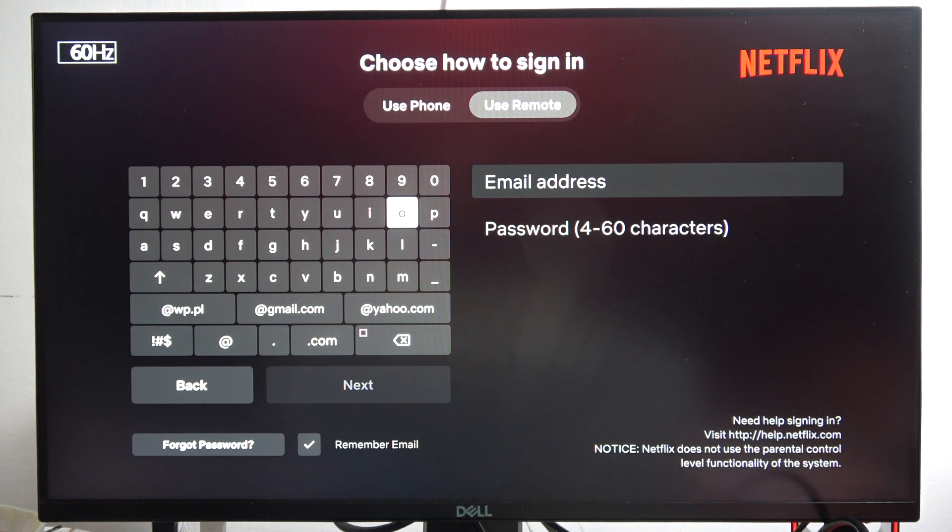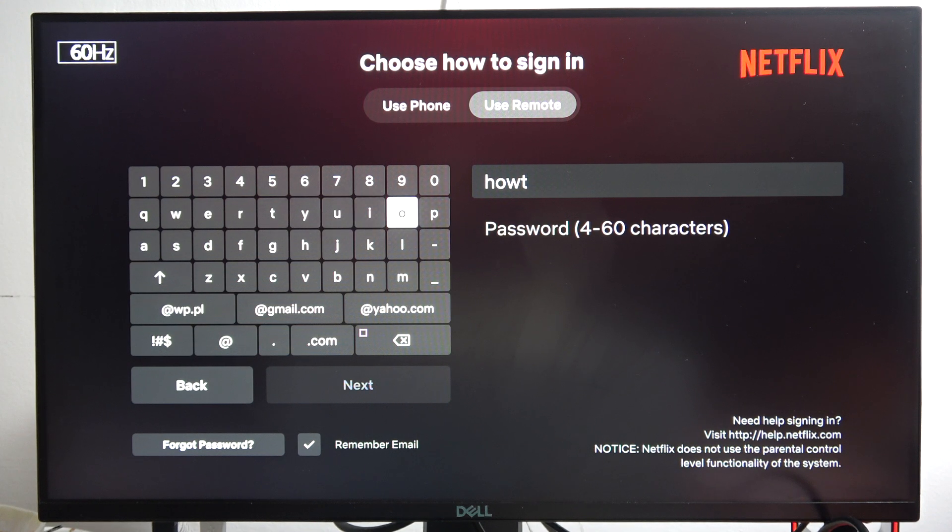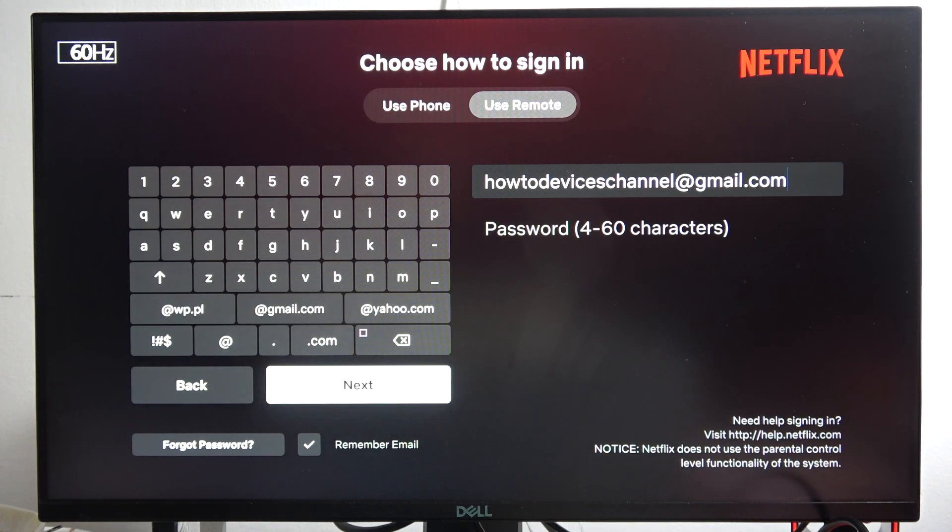First of all we can input our email address. In my case it's a Gmail address, so I don't have to input the whole address — I can tap on the shortcut for gmail.com. Then click Next in the bottom right corner.